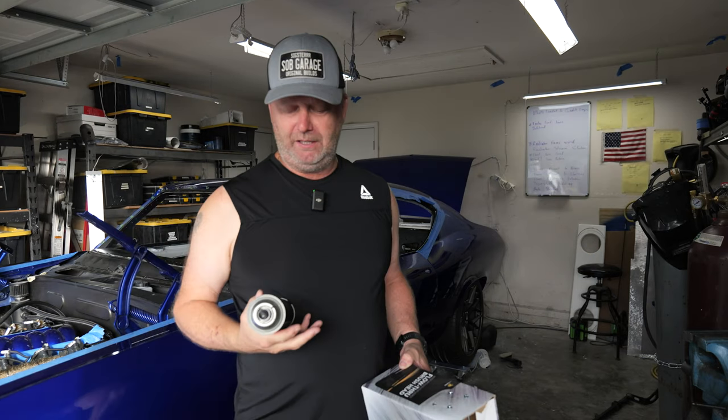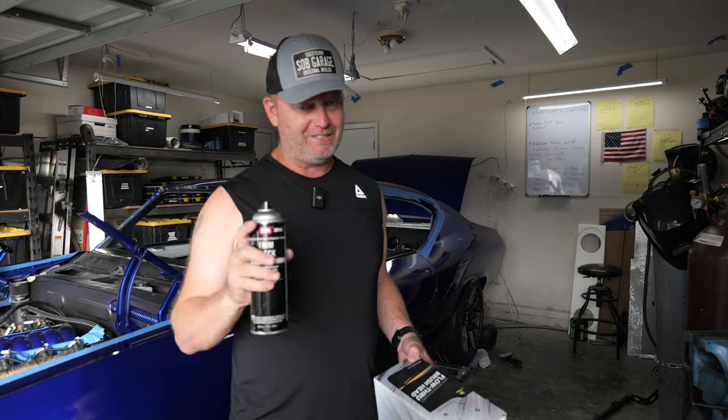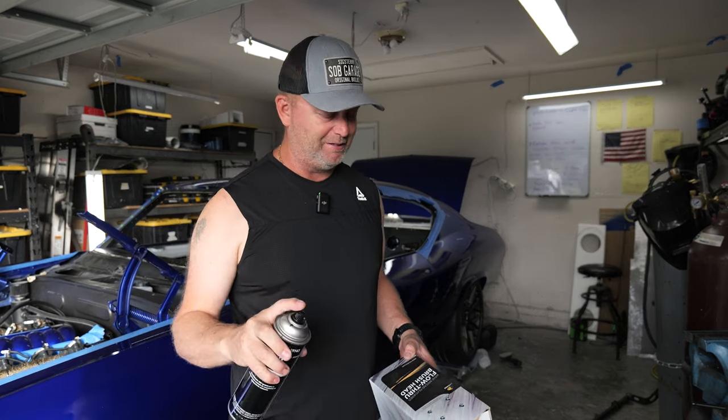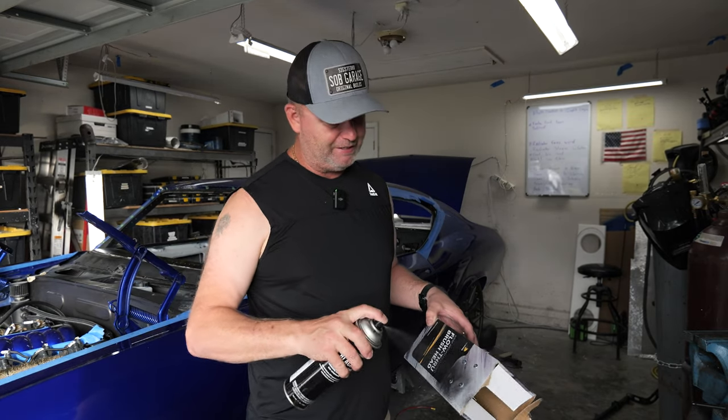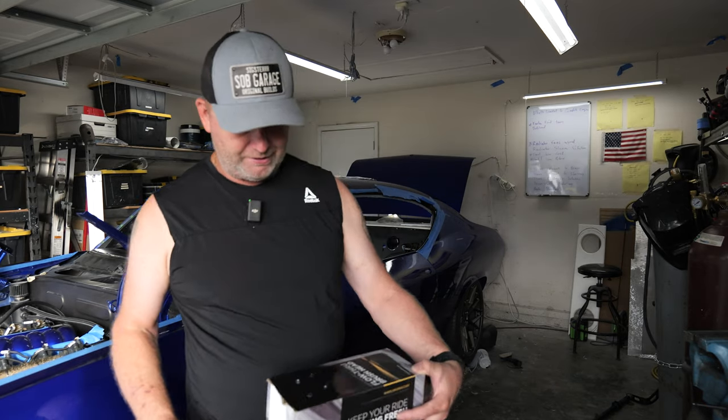If you know me, you know I love this Semtrim Black. I should be a salesman for these people — they don't give me these. So let's just spray it real quick. This way you don't have to get them all over your fingers. Nice full coverage. Good to go.